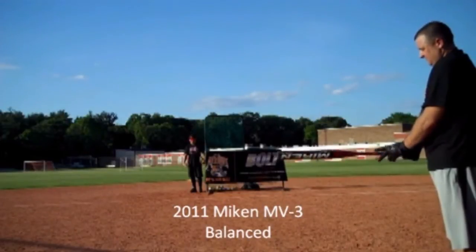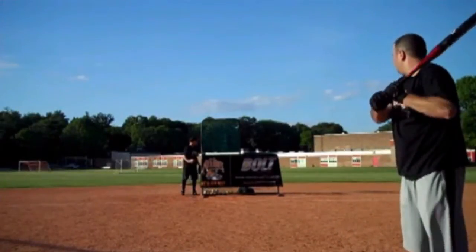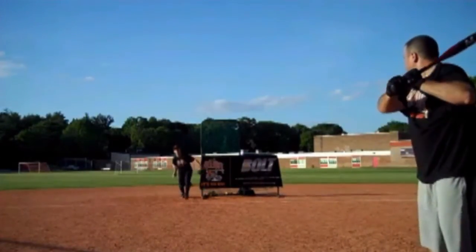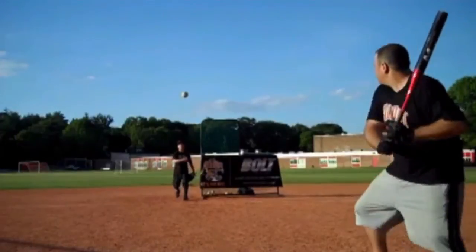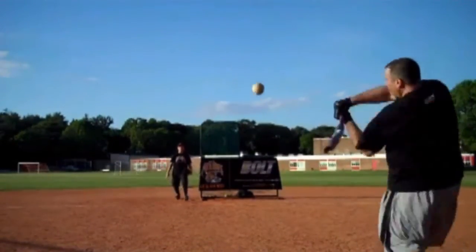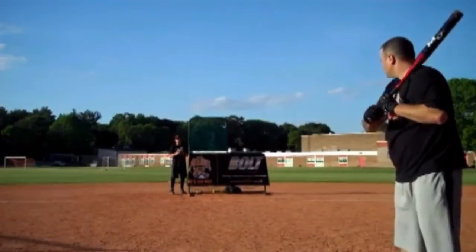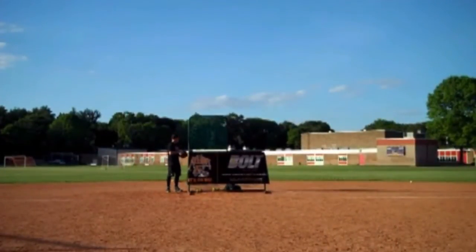A 2011 Mikan MV3, balanced 27 ounce. That's a bomb to right field, 310. Screamer to right field, 280. With this bat, a typical Mikan pop. Great crack off the bat. Exit speed on this ball is just insane. Big fly to right center, 325. Another big fly to right center, 330. Line drive, right center. Bomb to right field, 335.